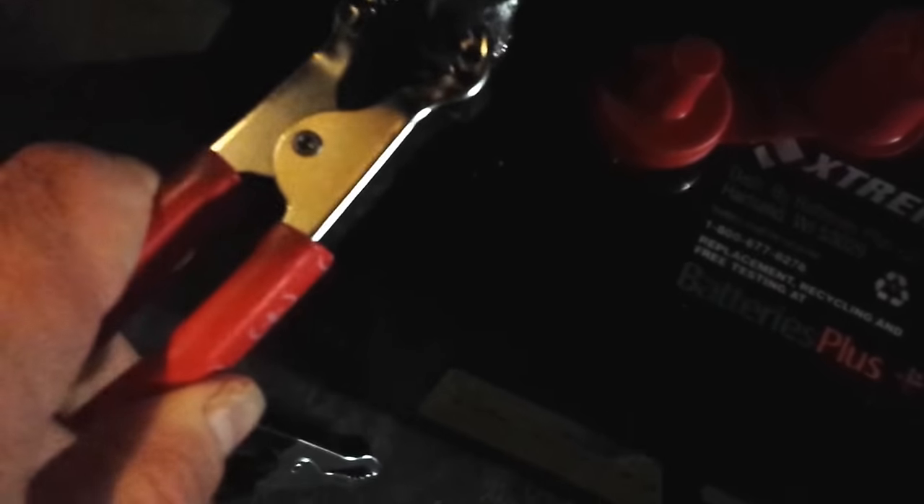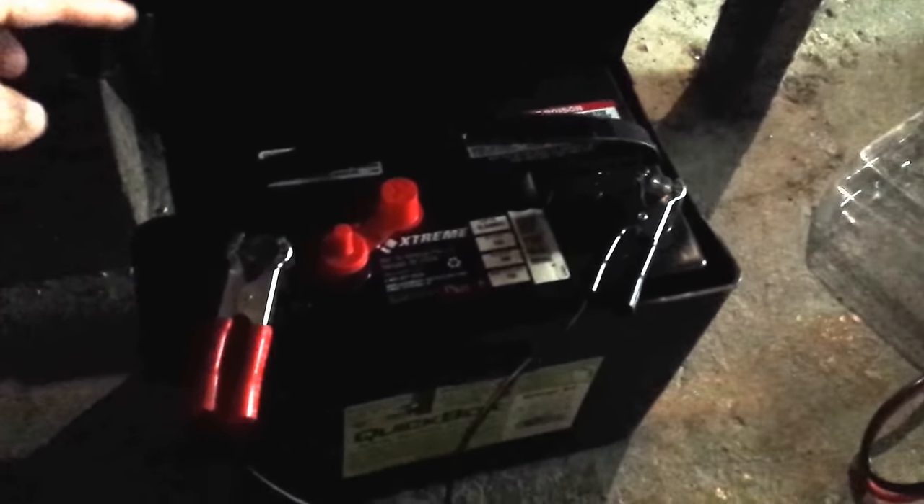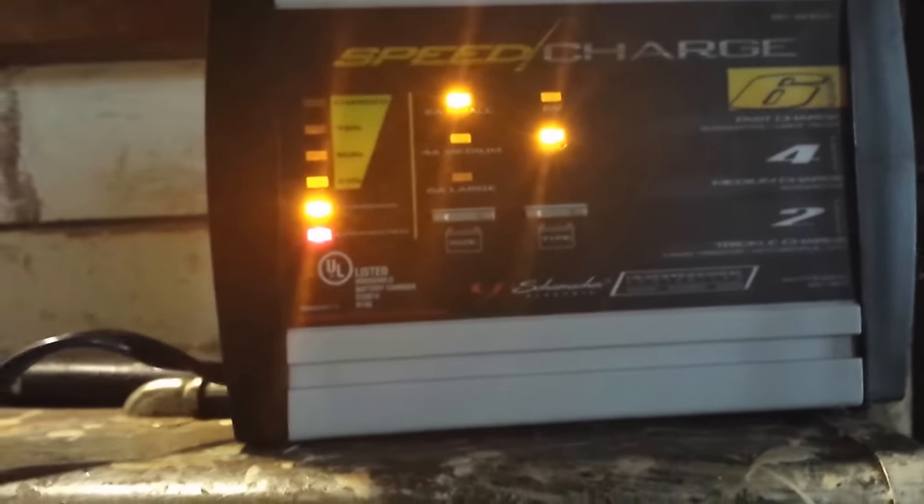You've got a couple of cables here — red and black — for the smart charger. Connect it up to the battery first and then plug it in; that's what I like to do. So red to red here, black to black. Take a quick look — we're all hooked up, red and black. Then plug the charger in. There you go — it's charging.